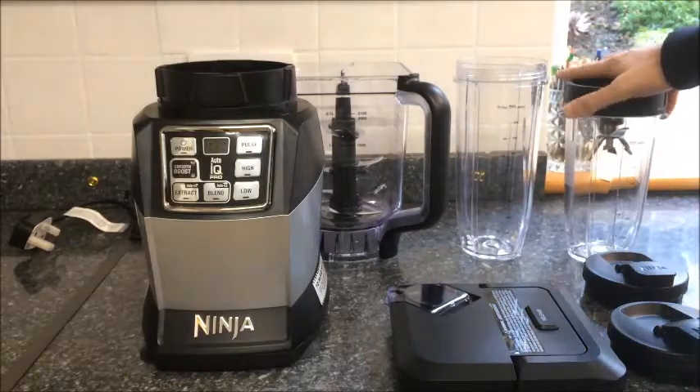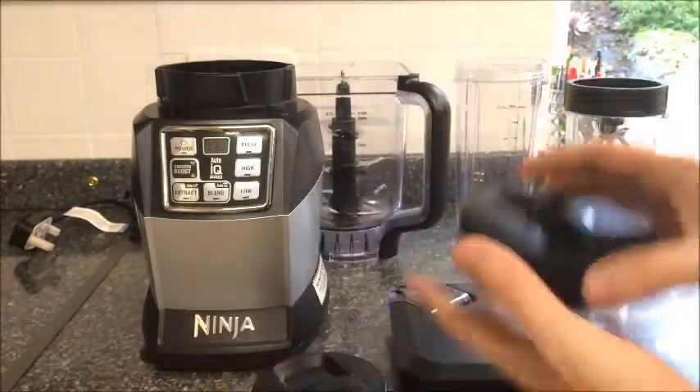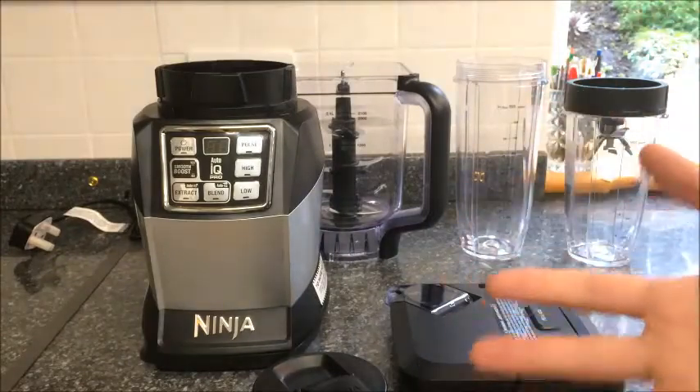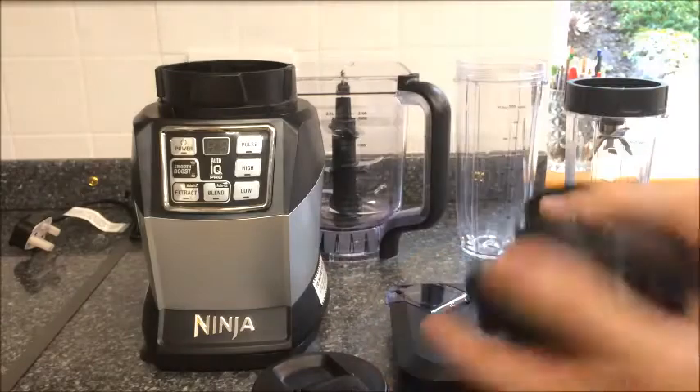They also come with two wonderful little smoothie tops that screw on after you've done the blend, so they can be carried around nice and portable, whether you're going for a run, going to the gym, or just simply using it to control the pour into a nice glass.